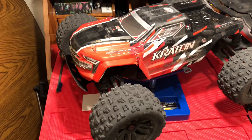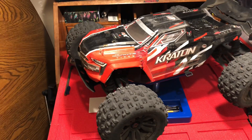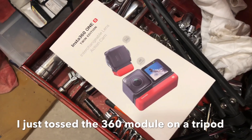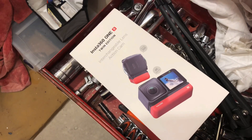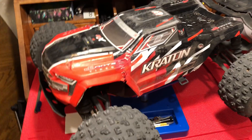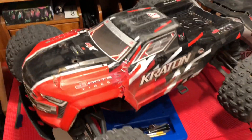So this weekend — yesterday, Saturday — I finally got a chance to throw my new Insta 360 1R camera on a little tripod. I set it up at the basketball court and had a little bit of fun, just kind of launching my car off of a ramp that I had thrown together.